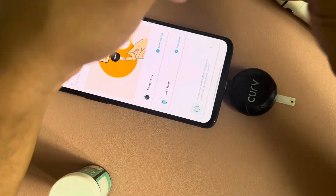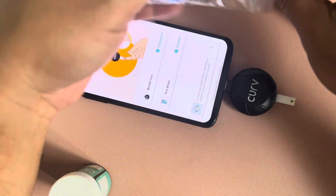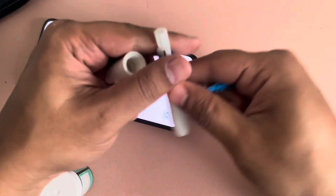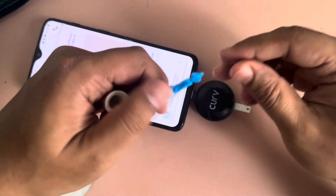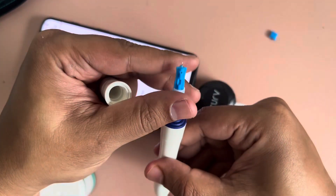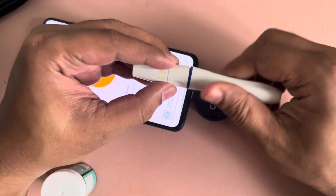Next thing is you need to take one lancet. Open the lancing pen and place the lancet inside it, then remove the top part of the lancet where there is a little sharp needle. Then just close this.